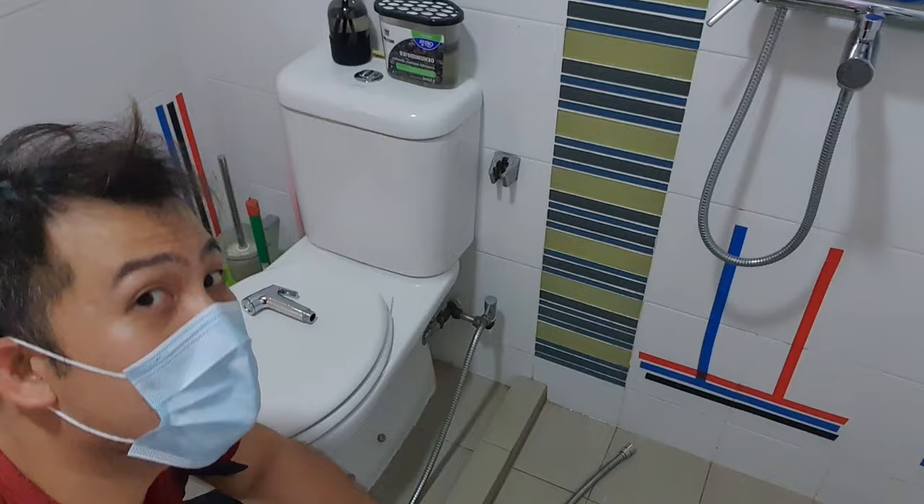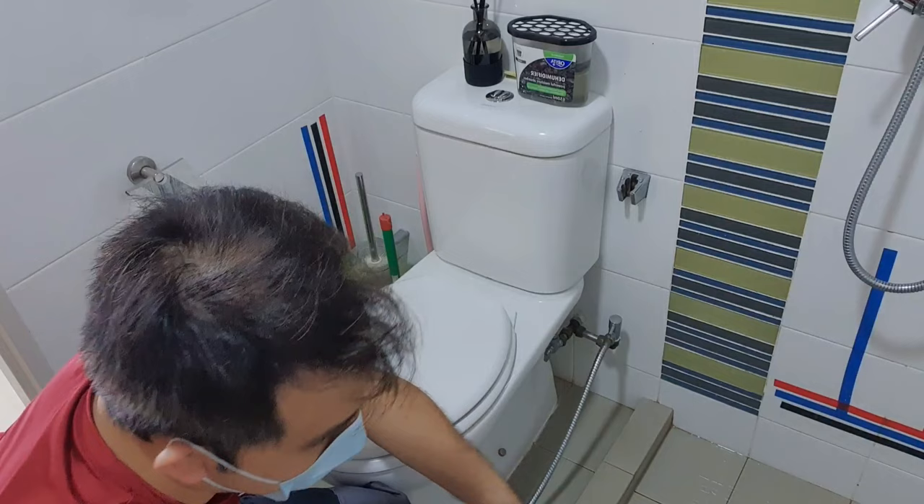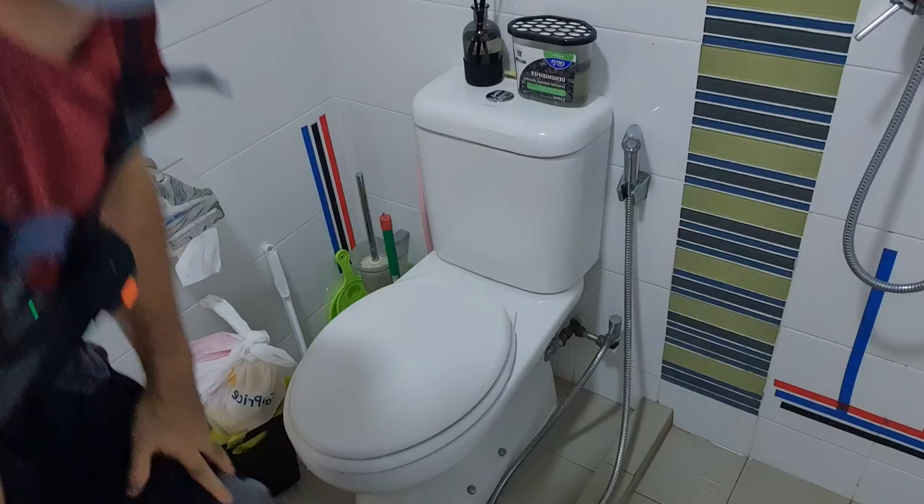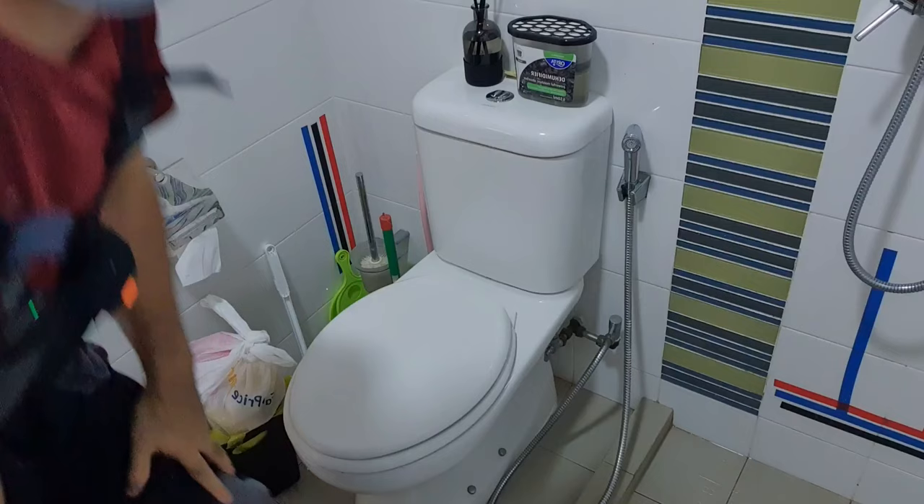We'll put everything back together and re-pressurize the system. The water has stopped, so I'm going to put everything back together again. Remember, all the taps that you've turned on, you turn off. If you turn on the mains with everything open, it's all going to burst. So turn off all the taps here and in the master bedroom as well.